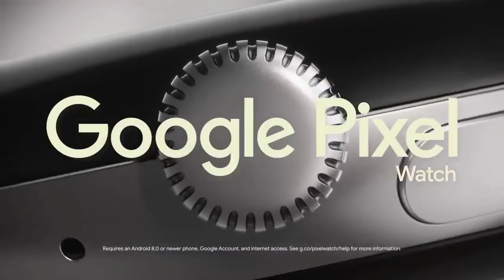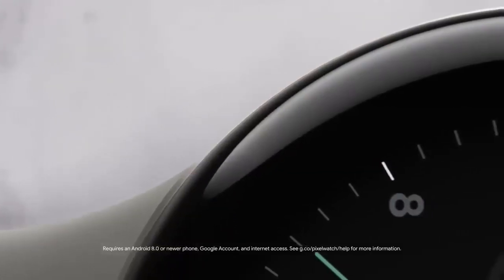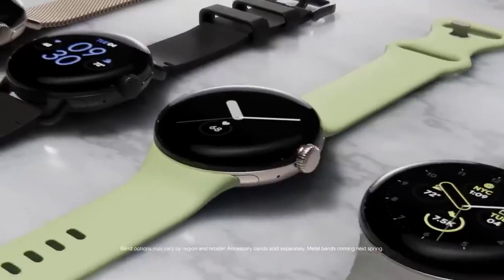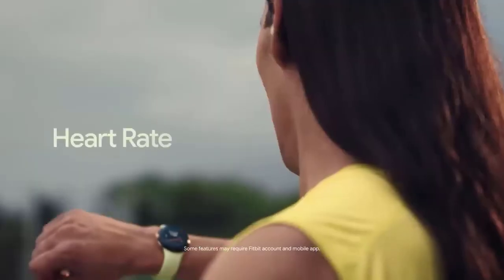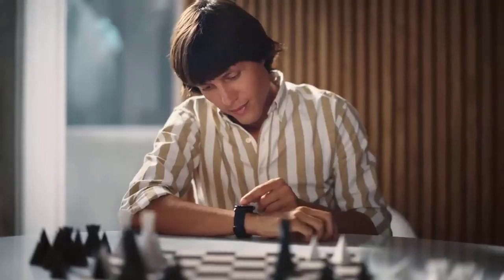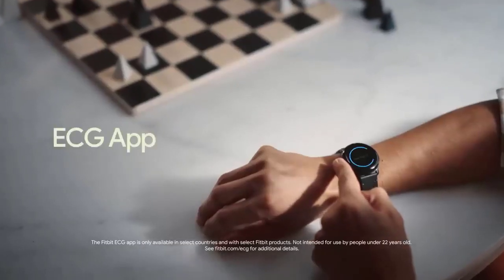I hope that helps you get an idea of the setup process as well as a general idea of getting around the interface. I'll have a full in-depth review of the Pixel Watch coming up soon, so make sure to subscribe to get notified when that video comes out. If the information in this video helped you out, don't be shy about hitting that like button. Thanks so much for watching and we'll see you in the next video.